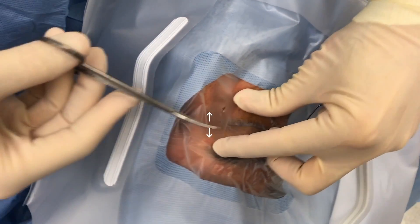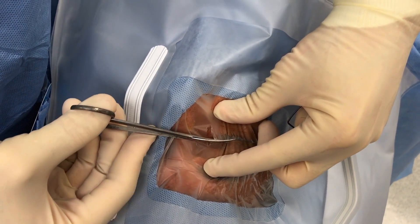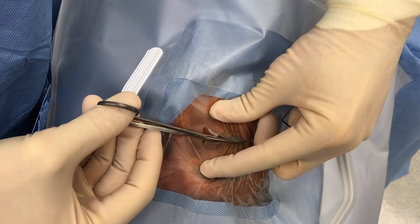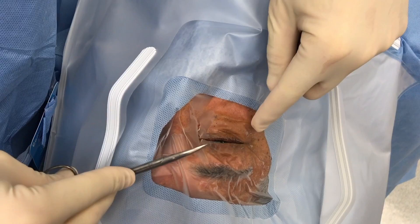Then you pull this way, you lift up. Ideally, you could go all the way across if you want. I'm only closing my blades one time. It's a straight line, no jagged edges.